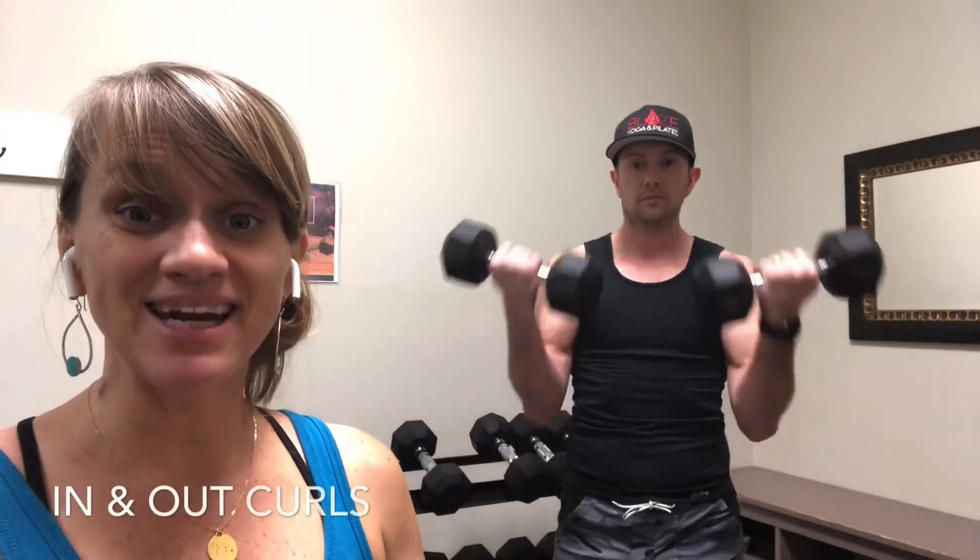You'll also see in and out curls where we curl to the front and then curl to the side. The point here is to challenge your muscles and your joints in all ranges of motion, applying the load so that your body can adapt to that and be able to tolerate more stress in the rest of your life.